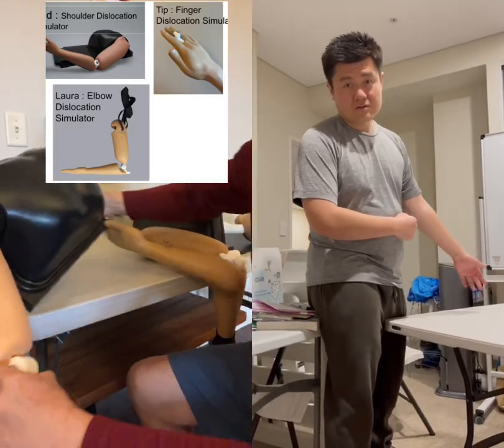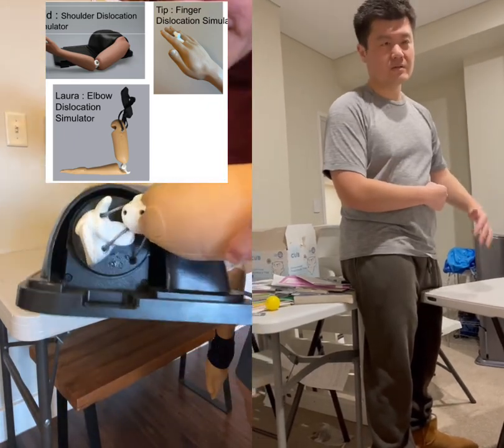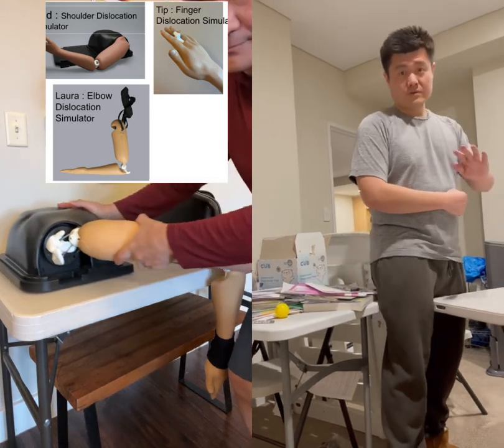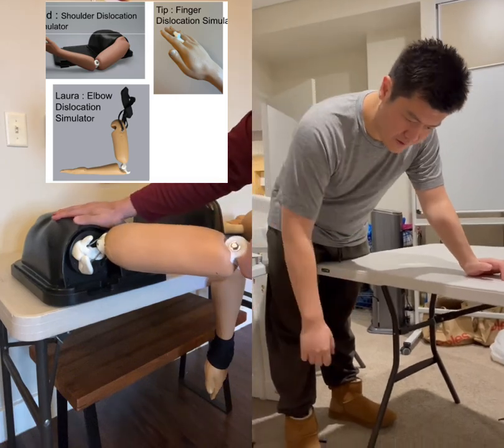So you just dislocated your shoulder and no one around you knows how to put it back in. I'm going to show you how to put it back in yourself, and it's not like in the movies where someone needs to crack something and it really hurts. Put it back in with no contact. Shout out to Clifford Choong, my physiotherapist, for showing me this.